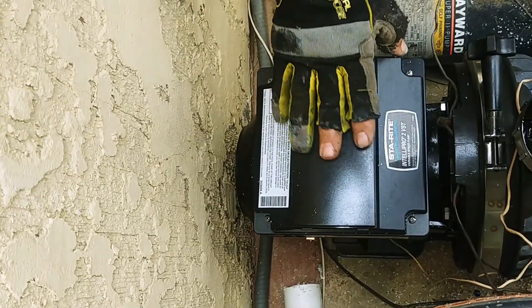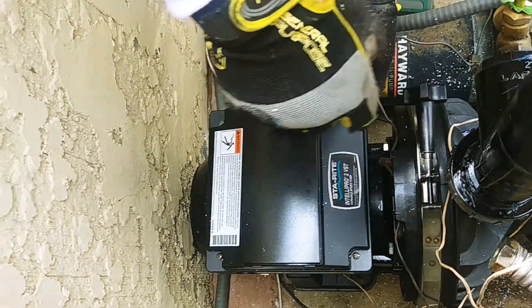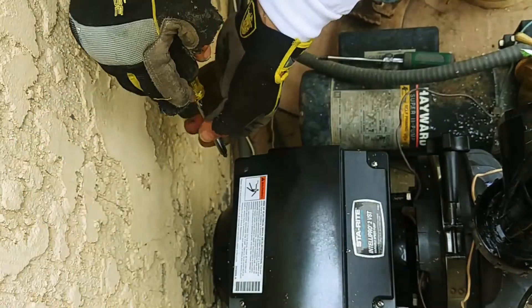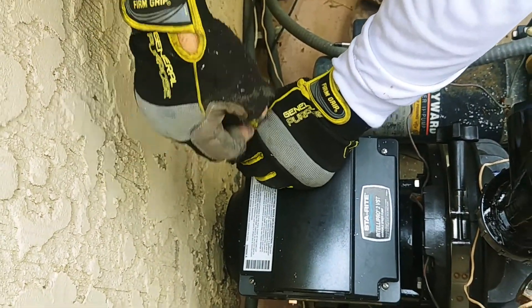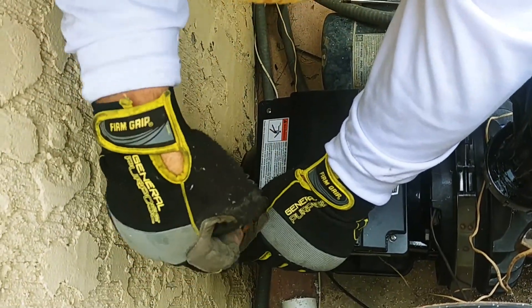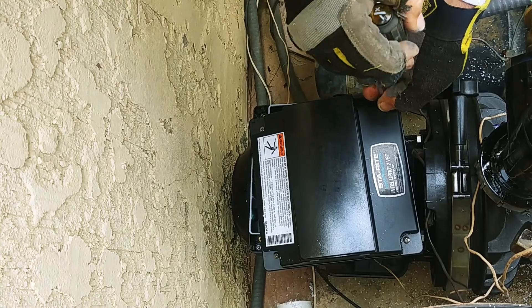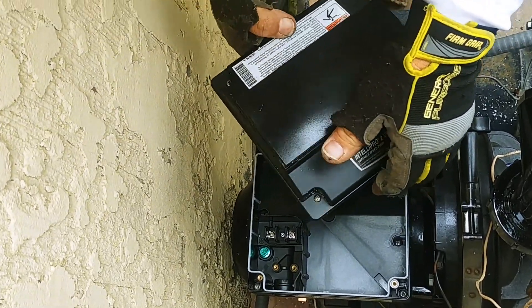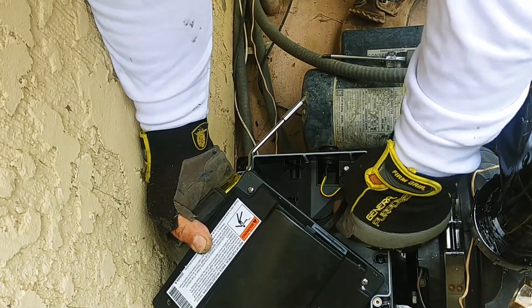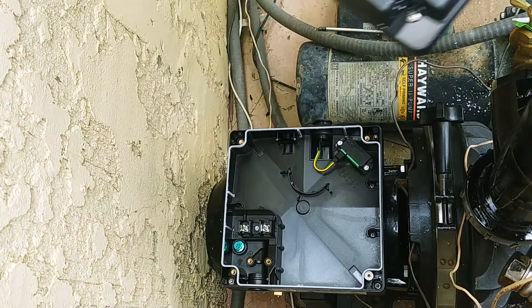Next we're going to hook up the electrical to this Intellipro. First, you're going to have to remove these four screws on the outside corners. Let's remove them all the way. When you take this off you'll notice that you're attached by this little cord — you can pull this off. This is what communicates with the motor itself. So you can take this off and set it over to the side.